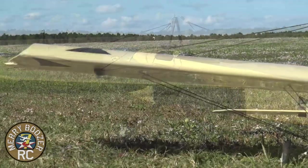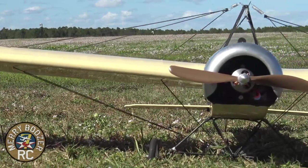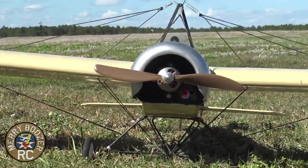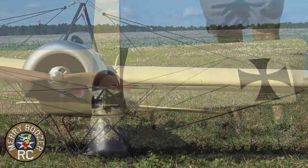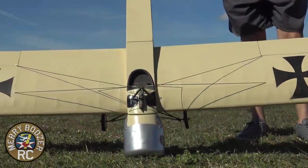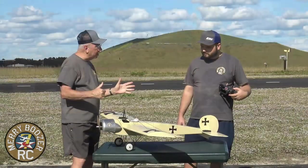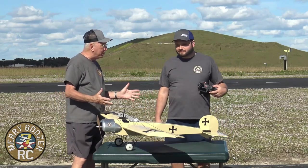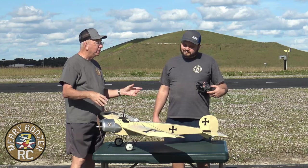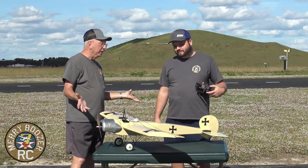I don't exactly know what kit this was. I remember there was a Great Plains something like this back in the 80s or 90s, somewhere like that — it could be that, it could be anybody's. But it's one of those fun scale planes. It's built to look like an Eindecker, but it's built to fly rather well. And it does.